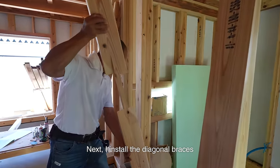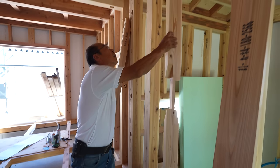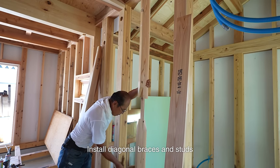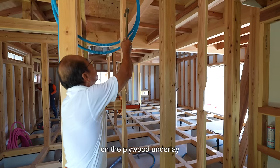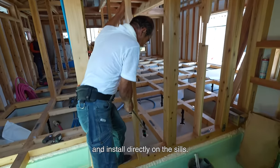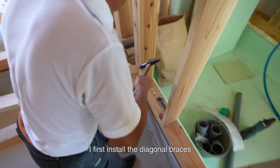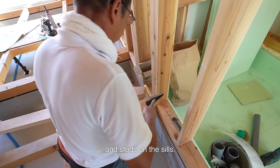Next, I install the diagonal braces and studs on the sills. There are two ways to install them when there is plywood underlay: install diagonal braces and studs on the plywood underlay, or install directly on the sills. Since the plywood underlay is not installed yet, I first install the diagonal braces and studs on the sills.